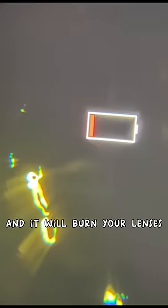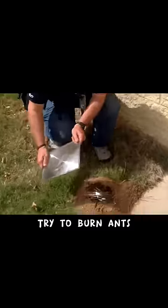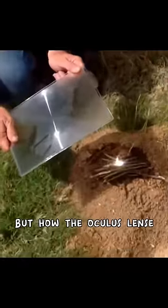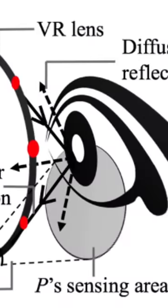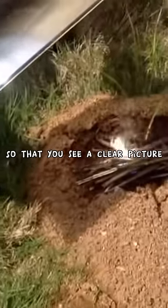The basic principle here is that you shouldn't do this because it's a fire hazard and it'll burn your lenses. If you've ever seen somebody try to burn ants with a magnifying glass, the Oculus lens works the same way — it takes all the light from the VR screen and focuses it onto your eyes through the lens so that you see a clear picture.